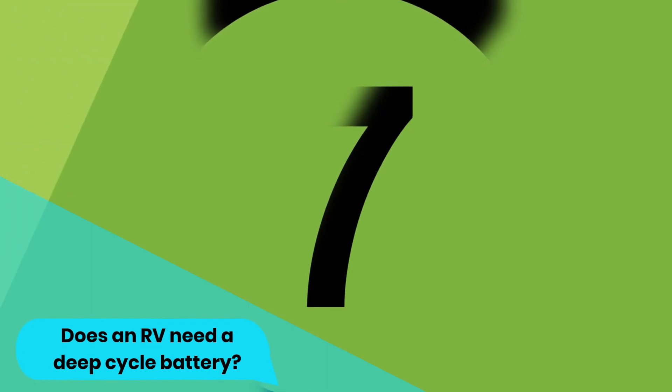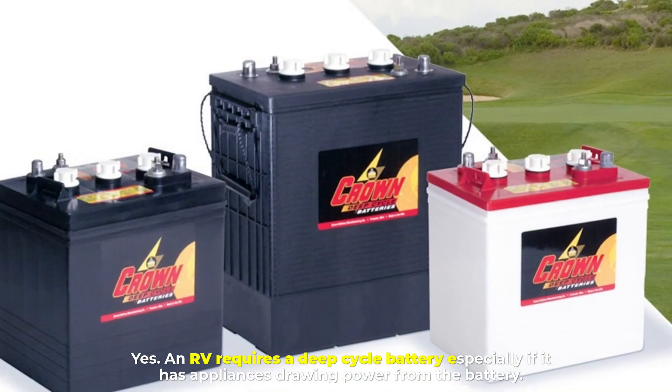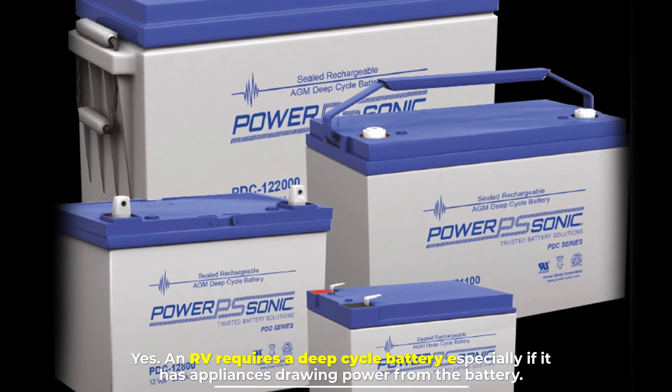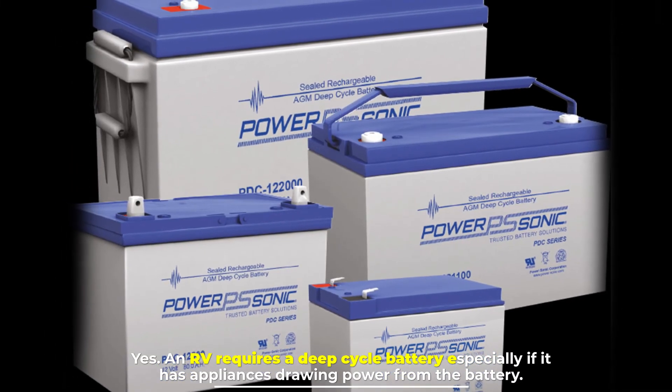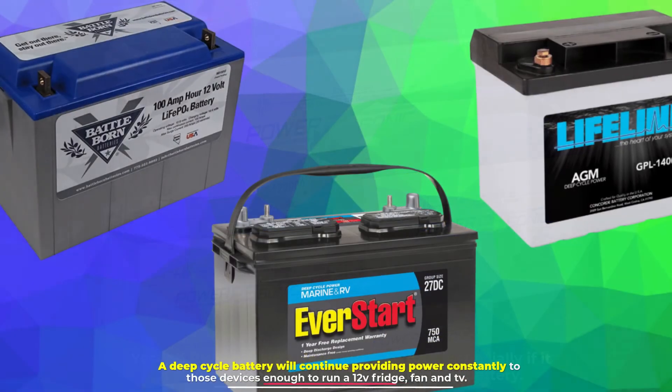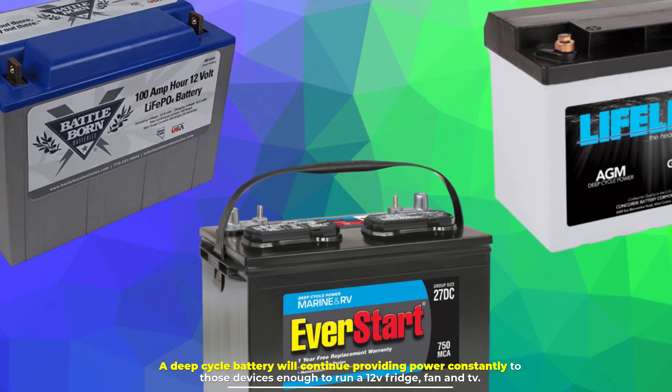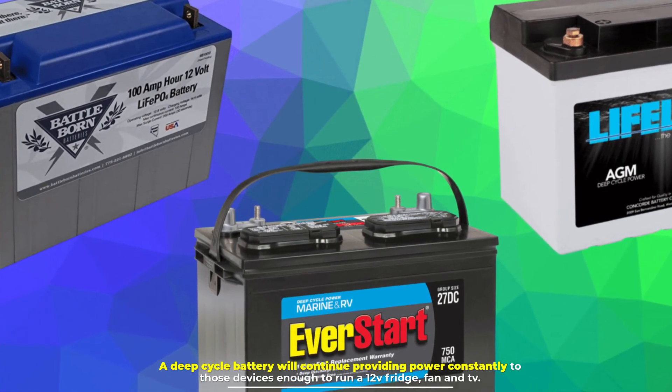Number eight: does an RV need a deep cycle battery? Yes, an RV requires a deep cycle battery, especially if it has appliances drawing power from the battery. A deep cycle battery will continue providing power constantly to those devices — enough to run a 12V fridge, fan, and TV.